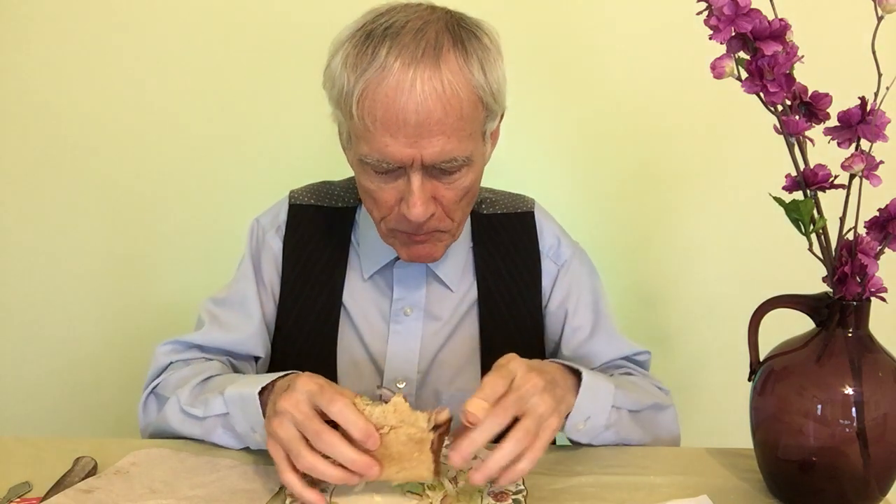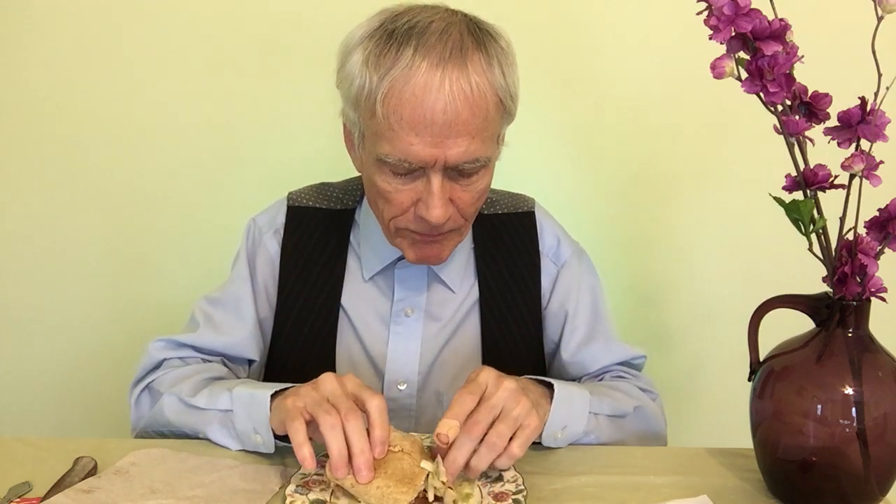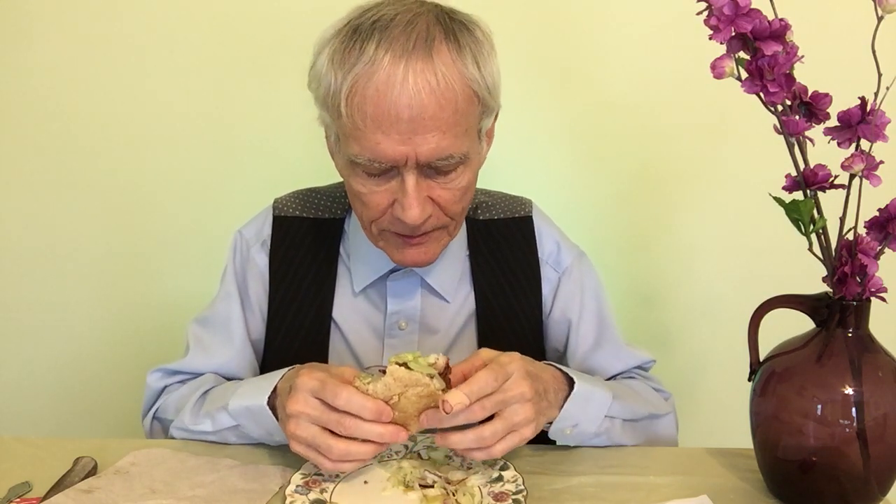Subway is very proactive in coming out with new items and bringing some back. I think this might be a limited time offer, but you should pick up one of these.